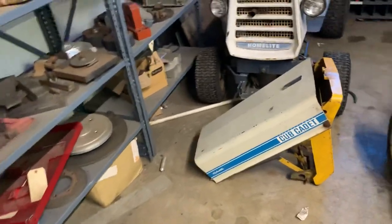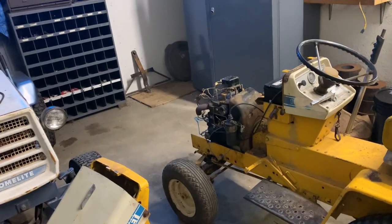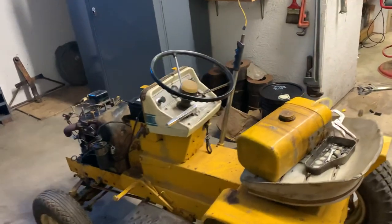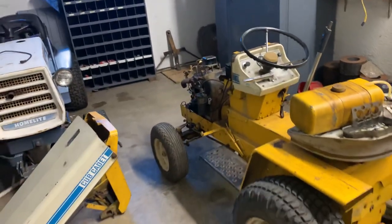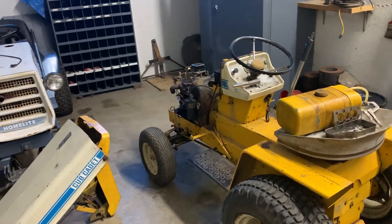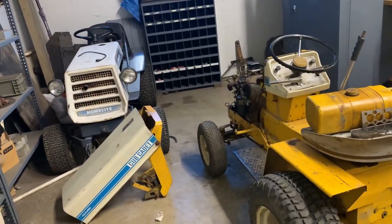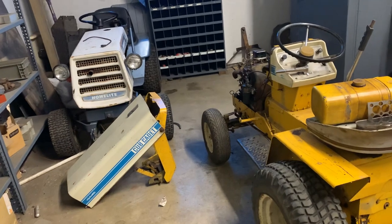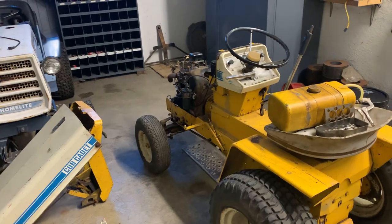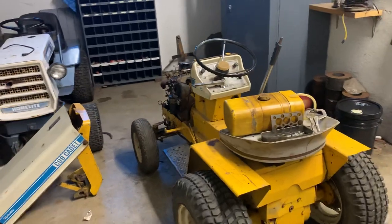I thought maybe I should make a video on it for you guys — that way, for those of you out there who don't know, you can learn that as well as get a little sneak peek of my Cub and what has been going on with it. I've had several people ask me for another video on this Cub Cadet, how it's been, what I think of it, and just working on it again. So I figured we would go ahead and get back into it and give you a sneak peek of what has been happening with it.